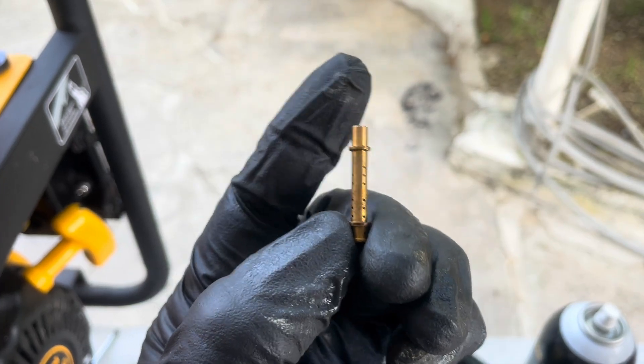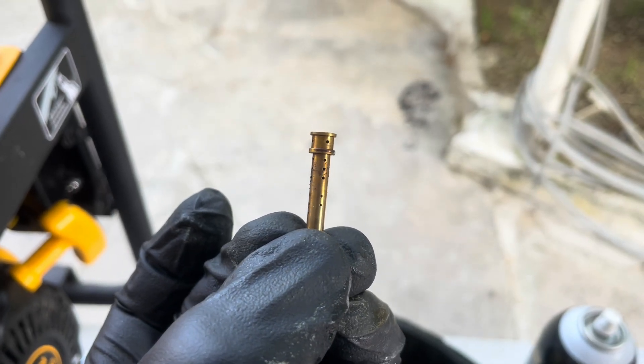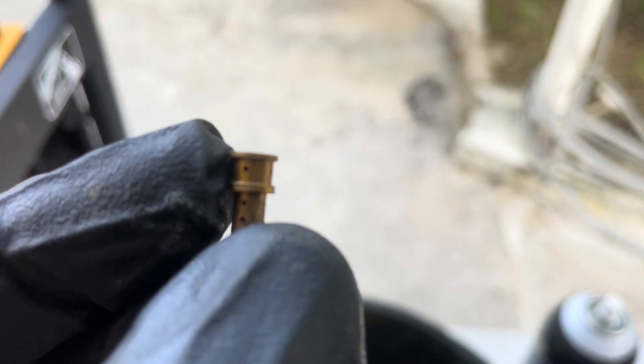Look around — you should be able to see through all the holes in the emulsion tube. Get a small wire and clean them up. You can see the top holes right now are fully clogged, so I'm going to get a small wire and clean them up.